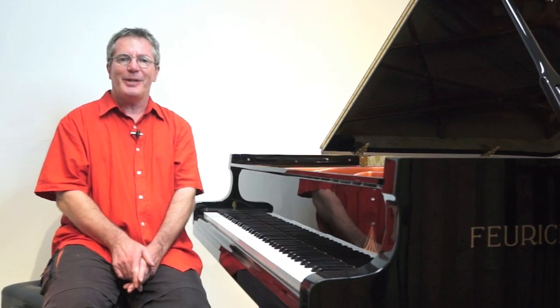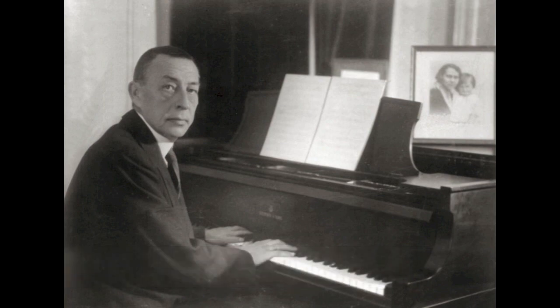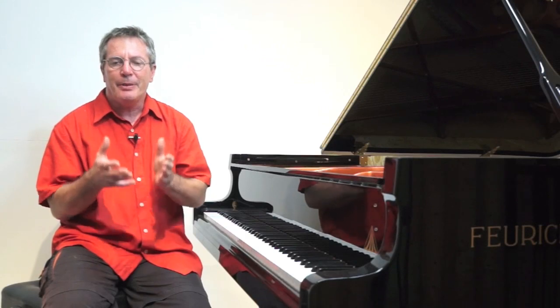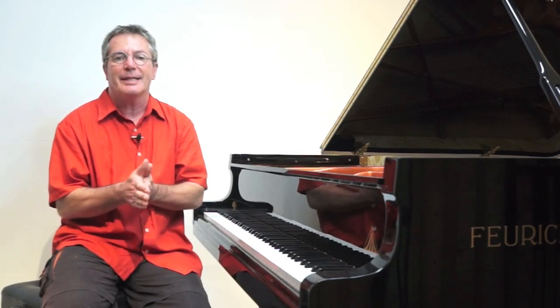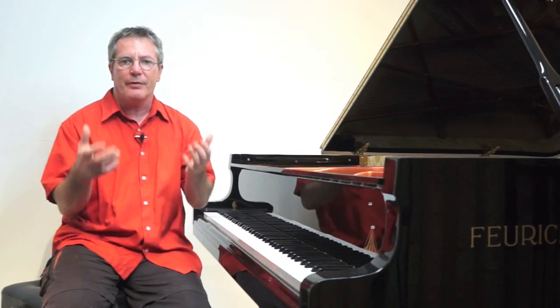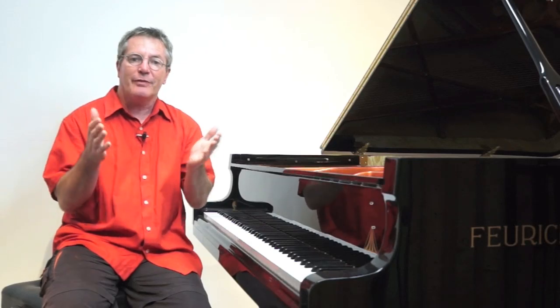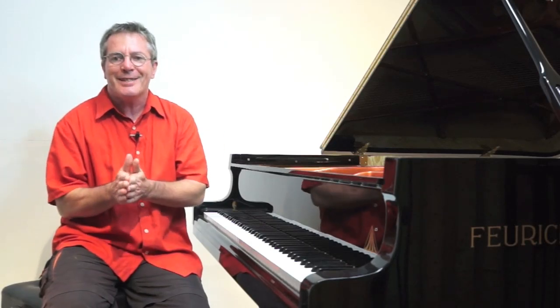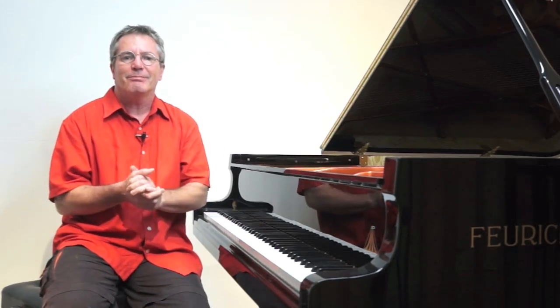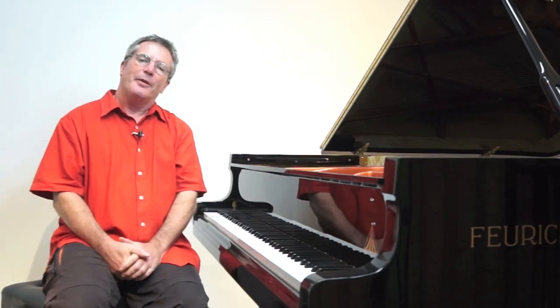I'd like to read you a description of Rachmaninoff practicing 25-6 by someone listening nearby. This account gives us, I think, valuable insights into how to practice this study. There's no explanation by Rachmaninoff himself regarding this seemingly unusual practice session for a great pianist with a flawless technique, so I'd like to offer a possible explanation. First, that description.